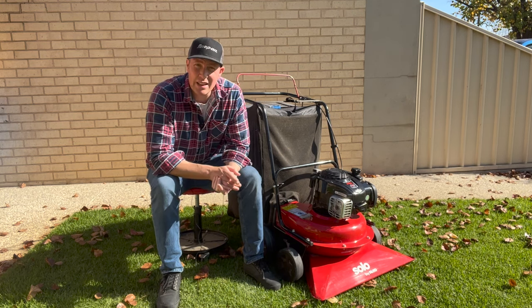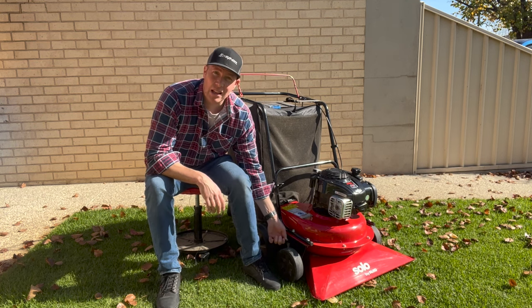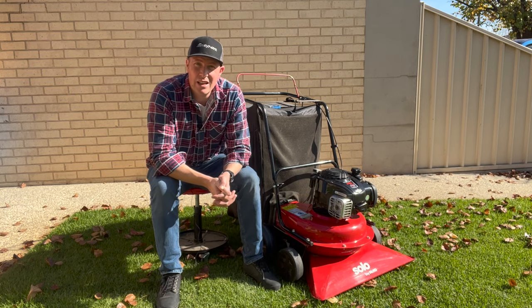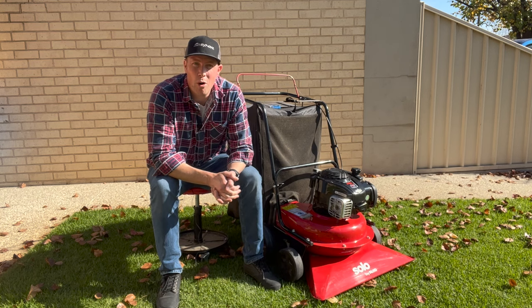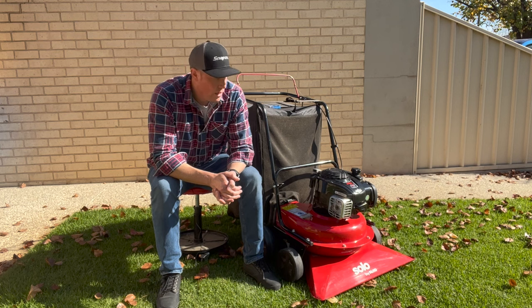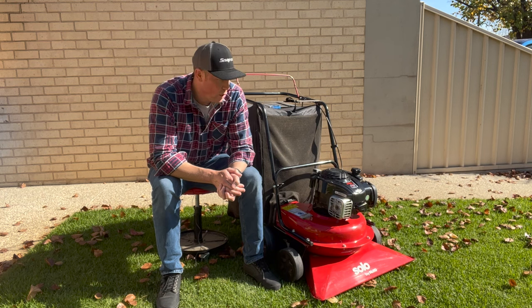Probably the last thing I'm not too sold on is the way they have their little guide heights near the wheels — they're pretty cheap, pretty nasty, and I can see them snapping. I'll probably have to make my own modification for it somewhere in the future, but for now they are holding on.